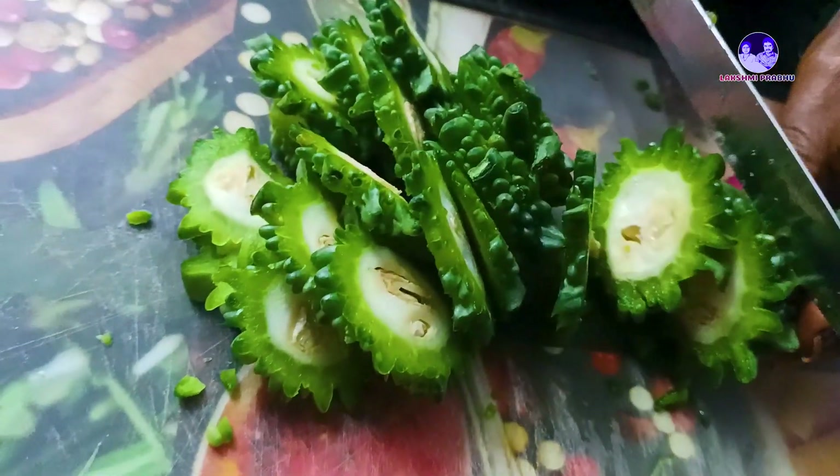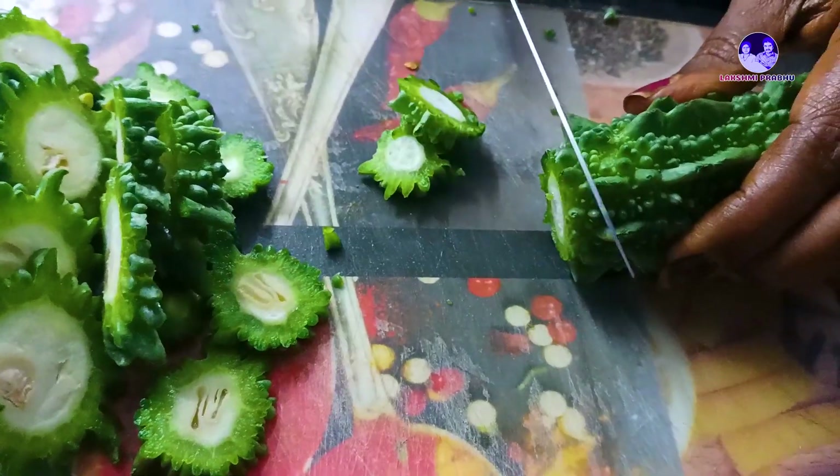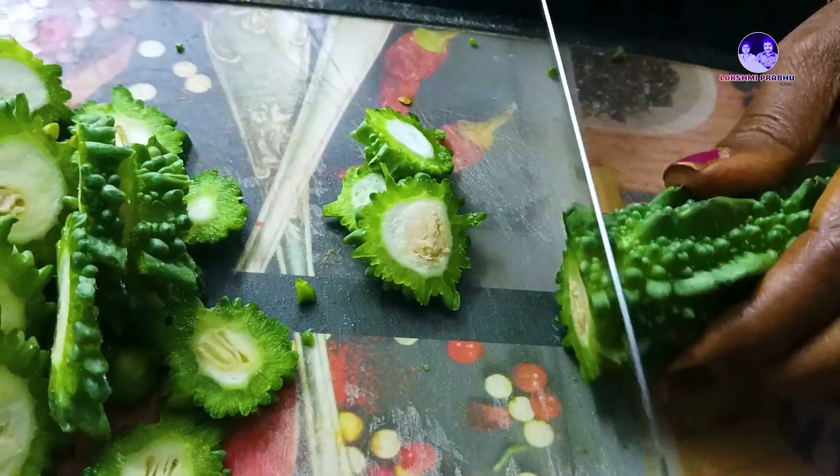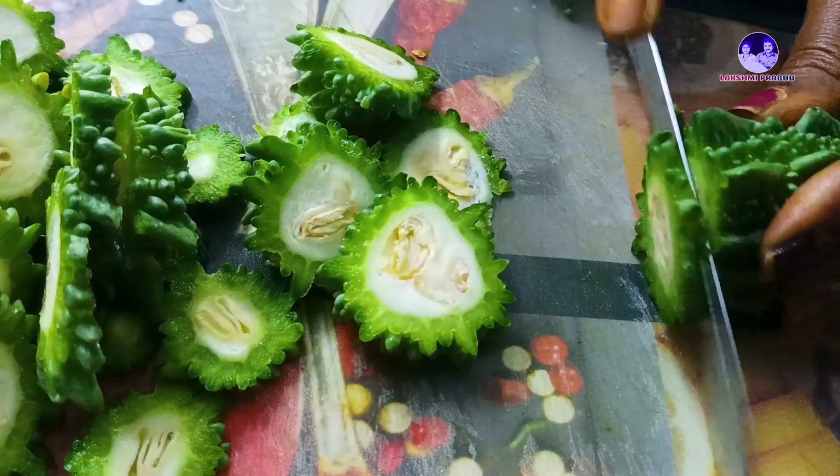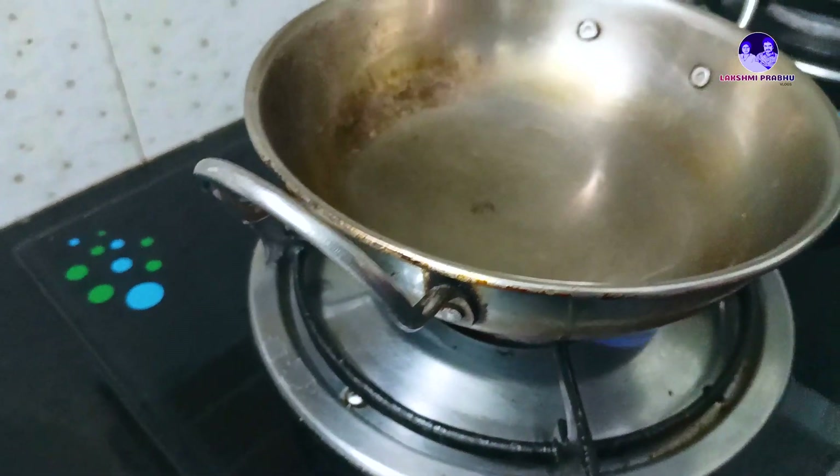You have to add the fish. You can also add the fish. Add a spoon.